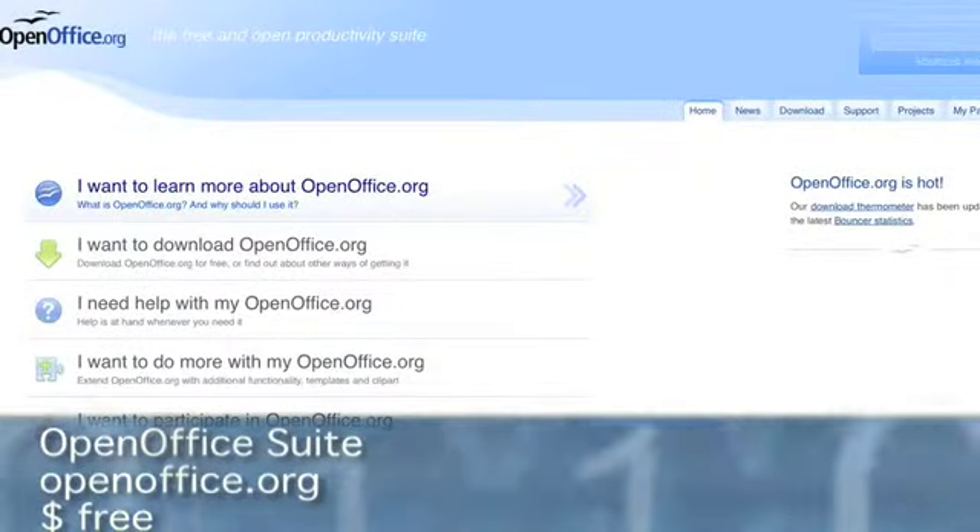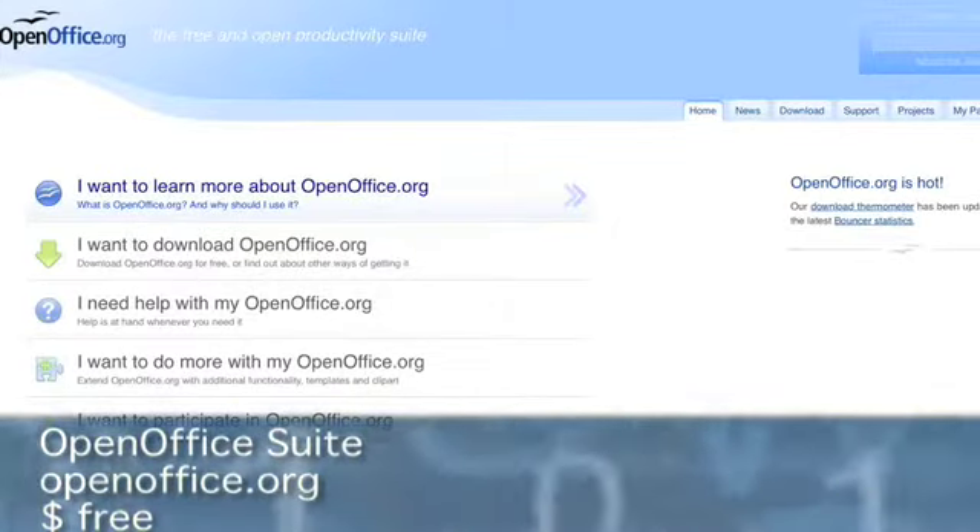Moving on from security, for everyday use you're going to want a copy of Microsoft Office or an Office-type suite. There's also a freeware Office suite called OpenOffice, available for free. There are some functionality issues opening certain documents with the freebie, but if you don't want to pay $300 to $500 for the full Office suite, consider that. If you're a student, you can get a discounted price at a university store — it might be a whole lot cheaper with your student card.